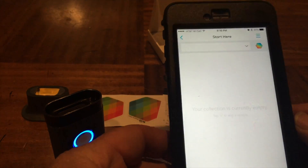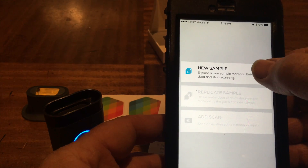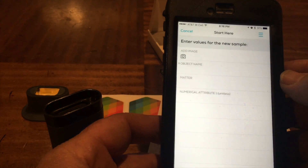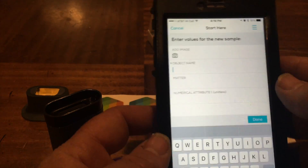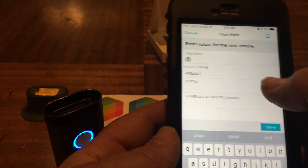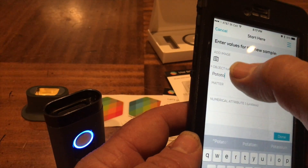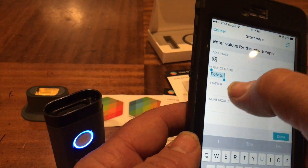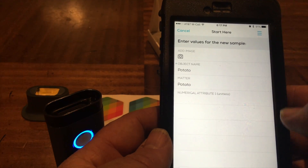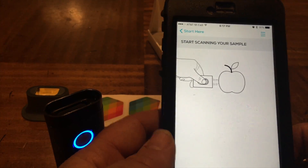Maybe start here - oh it's empty. Test model, new sample, enter metadata. Let's see - this is going to be a potato. Do I have a name and a different numerical attribute? No idea. And what else - next, start scanning.